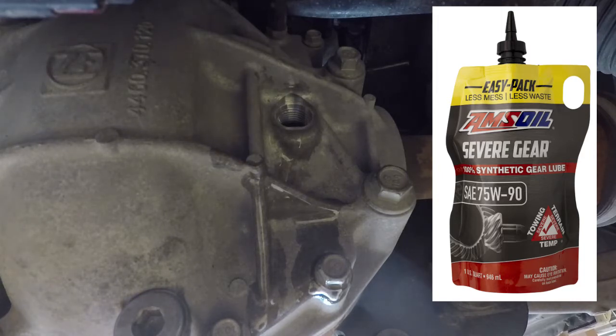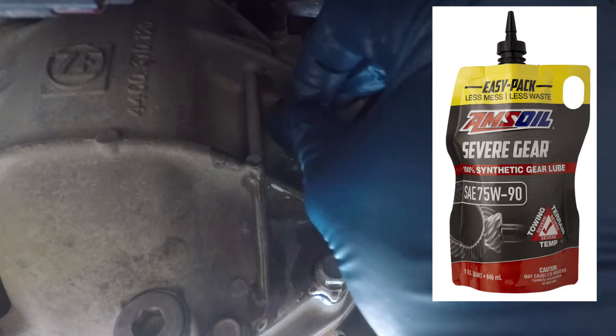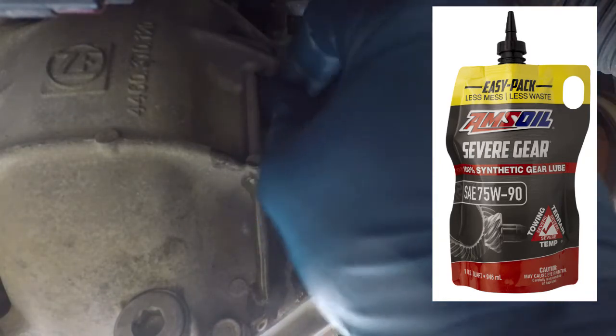Since it's just a drip, we'll cap this and call the front differential good.